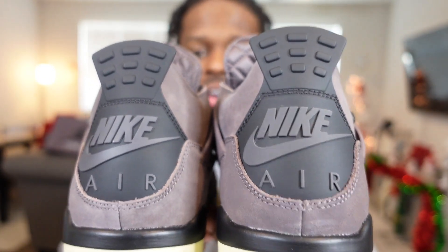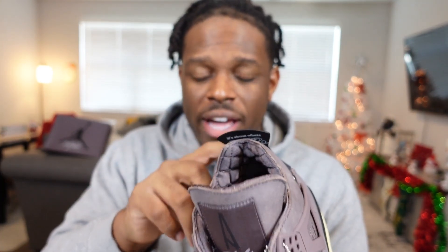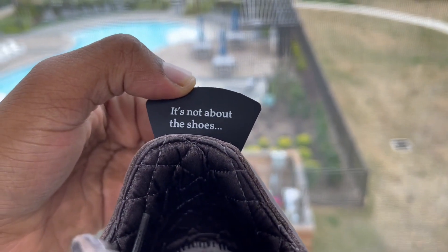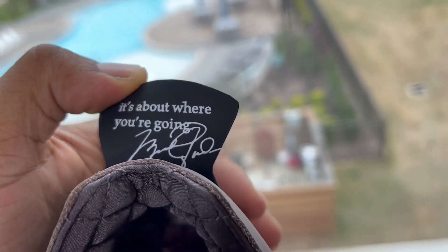Coming to the back of the shoe, you do have the Nike Air branding — something a lot of OG collectors know and love — on the back tab. They also have a hidden message: you're supposed to read the left shoe first, which says 'It's not about the shoes...' and then the other one says 'It's about where you're going,' followed by a signature. I'm not exactly sure whose signature it is, so don't crucify me in the comments.